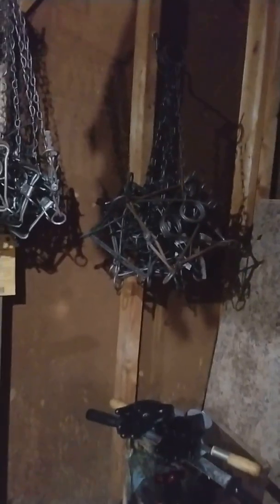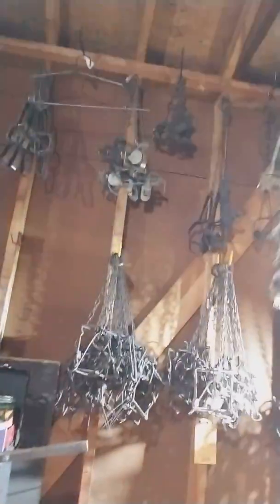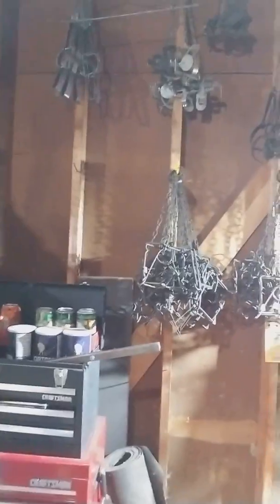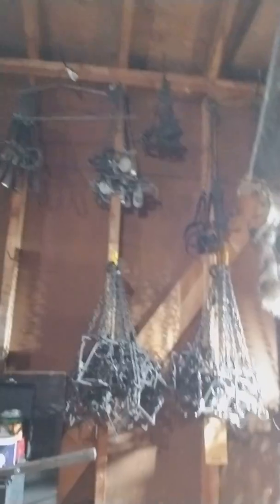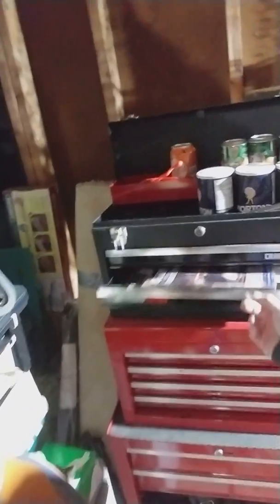The next step after skinning is boarding, and before that, fleshing. Here's my fleshing beam and the box underneath to catch all the fat. On the wall I've got all the traps I haven't put out yet this season — about 30 to 40 traps are already out in the woods. This is all the extras that still need to go out. I've also got my trapping supplies, extra knives, supply catalogs, and receipts.